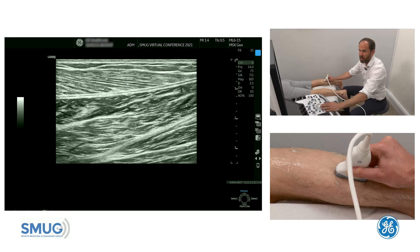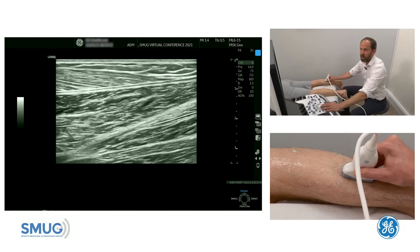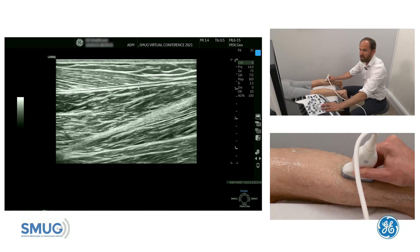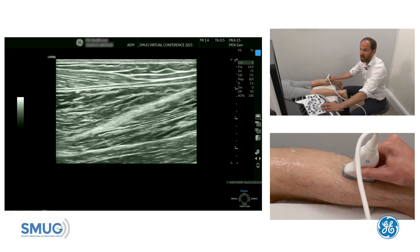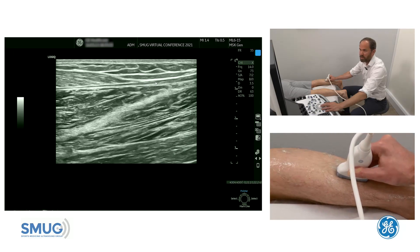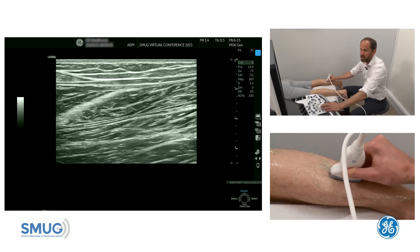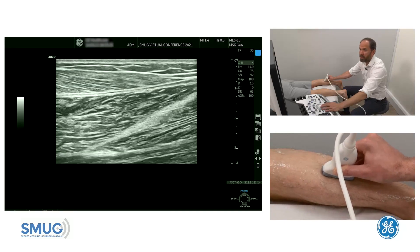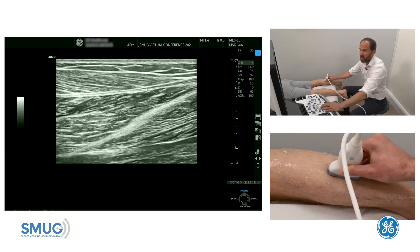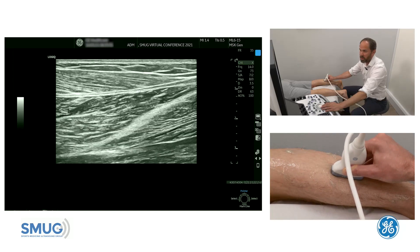Ultrasound is very good at picking up those myofascial grade 1 medial gastroc injuries. Then it's important to look at the aponeurosis — this is the medial gastroc aponeurosis, this is the soleus aponeurosis — and it's really important to assess the full extent of it in longitudinal section; you can see the free aponeurosis there. If you have a grade 2 injury then you may see fluid between, or as the aponeurosis has been split, you may get a fluid accumulation there.